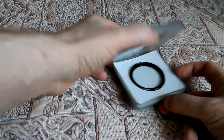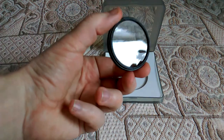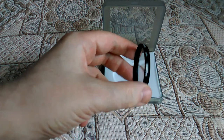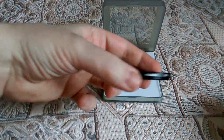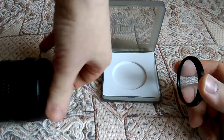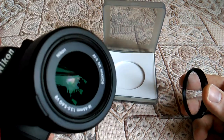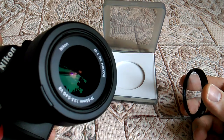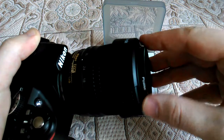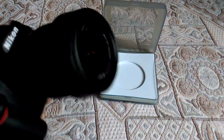Так, ну и непосредственно в этой коробке находится фильтр. Накручивается на объектив — в данном случае на «Гелиос» 11-55, плюс резьба 52 миллиметра. Сюда защитник. Вот он так устанавливается.